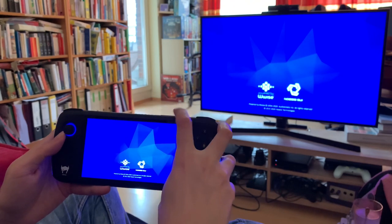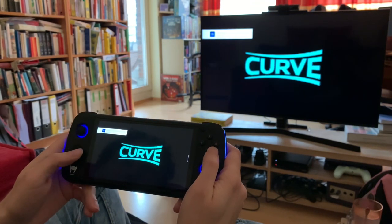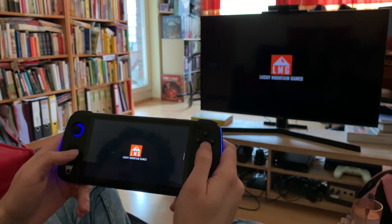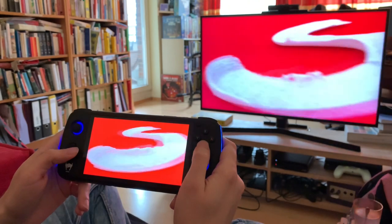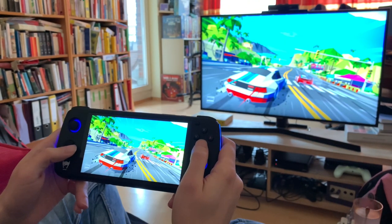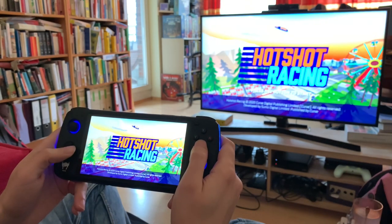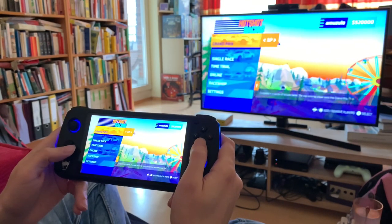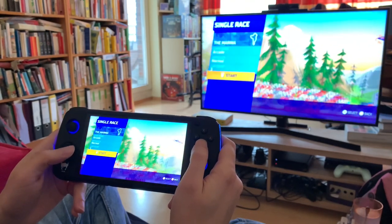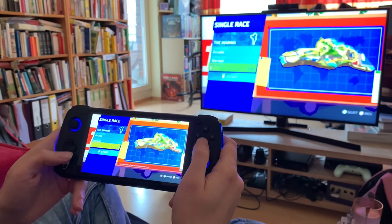The sound is coming over here too. I turned the sound off on the TV, so all the sound is coming from the handheld now. Let's get into it. Let's do a single race. Let's start.